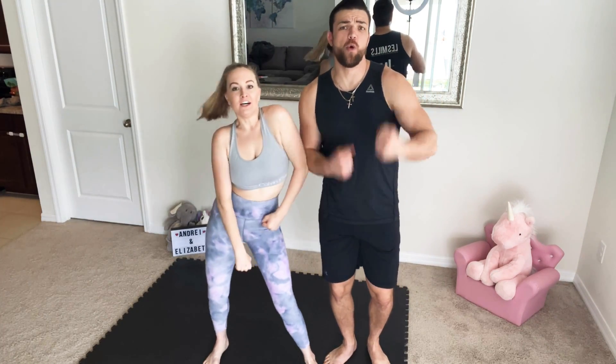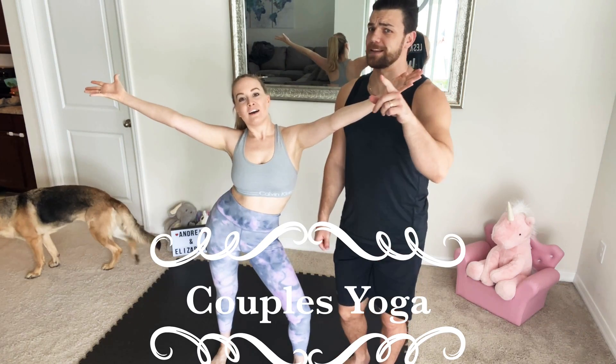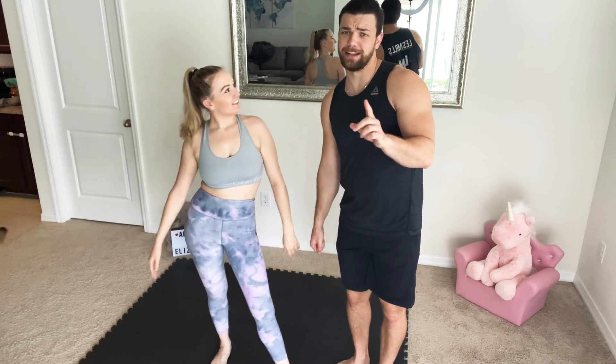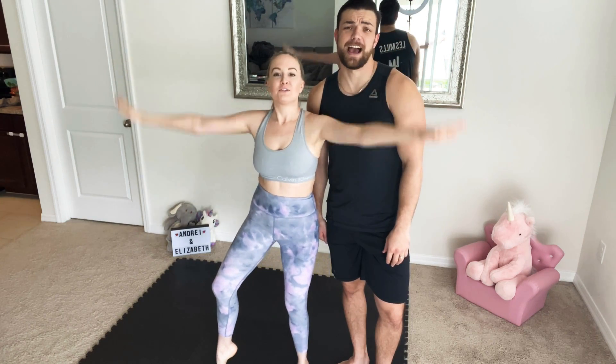Hey guys, another Sunday, another challenge! Welcome back to our channel — welcome back, Andrey and Elizabeth. Today we're going to be doing couples yoga. I've been practicing a little bit of yoga lately, but never did couples yoga. They're gonna be hard couples yoga poses — we're gonna show you some funny, hard poses we've never done any of these before, so this is gonna be our first time.